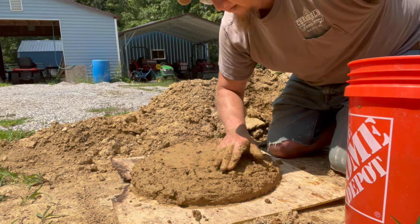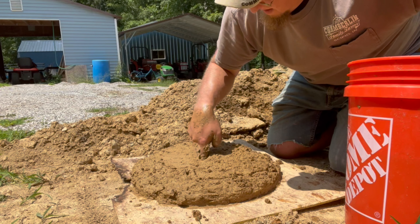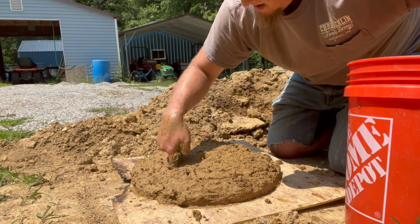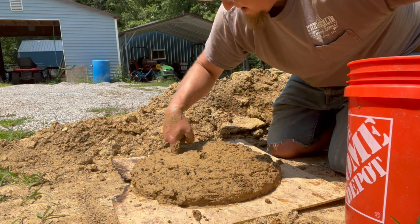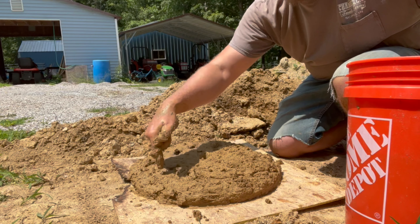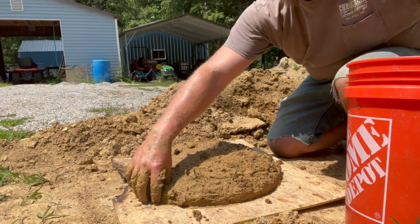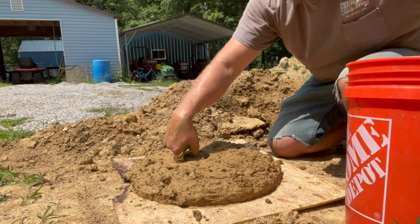I've got it fairly even now, so I'm going to start putting some holes in it. What this is going to do is allow the heat to come up through there and cook the clay pots, bricks, or whatever we decide to make in there. You probably want to leave at least a couple inches apart between the holes. I don't know if there's a correct amount, but I do know the more holes you have, the more brittle it's going to make it, so keep that in mind.